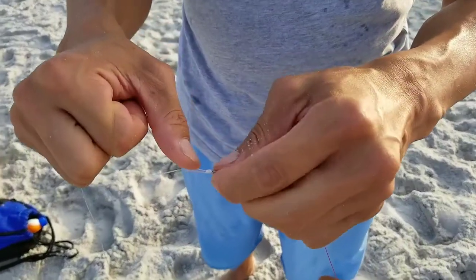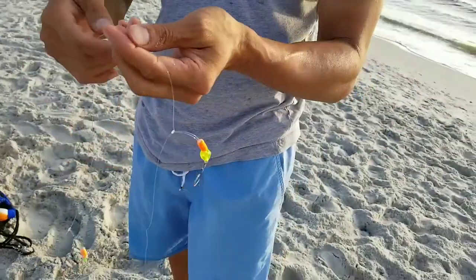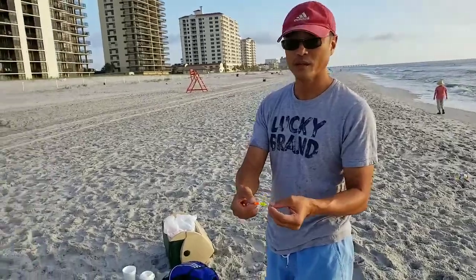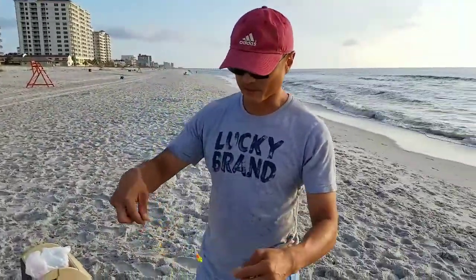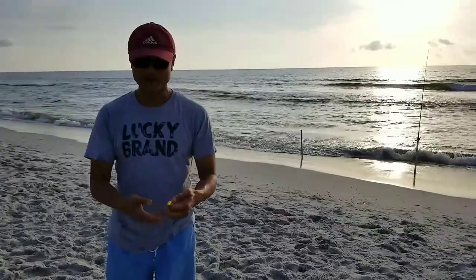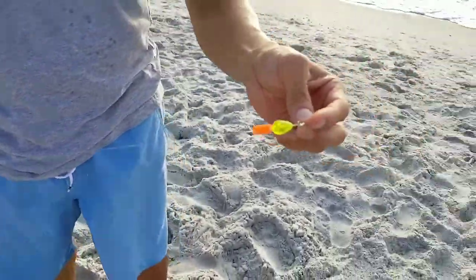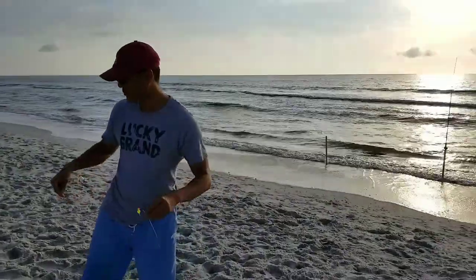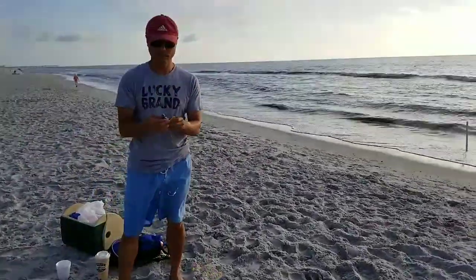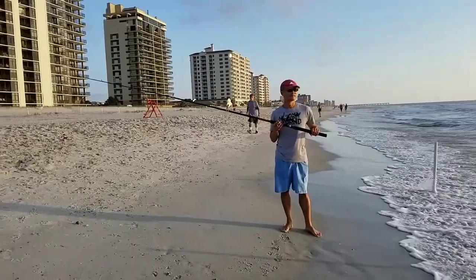You'll learn how to tie the knots professionally. On the rig, there's a small styrofoam orange float that props the bait up off the bottom — since this is a bottom rig, the bait would otherwise sit on the ocean floor. The bead resembles the eye of a bait fish, and the color attracts fish. Together these components lift the bait and make it visually attractive.